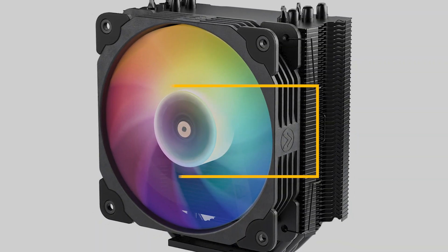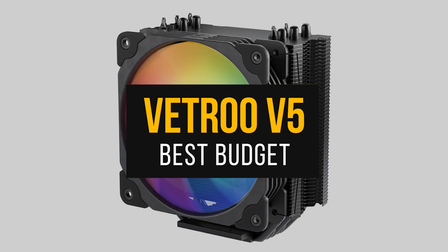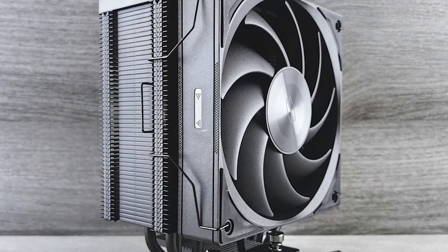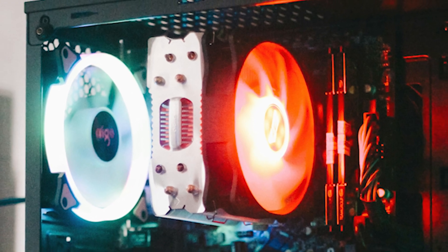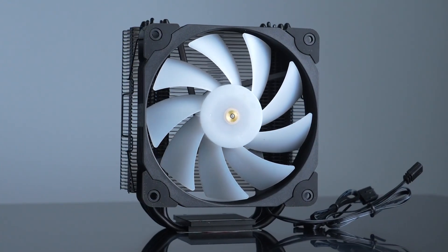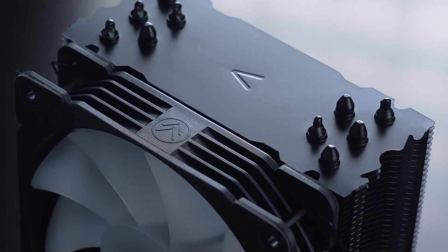Let's start with the best budget cooler for the 9600X, the Vetru V5. Traditionally, you wouldn't expect much from a single tower cooler with a single fan. However, as someone who's tested a lot of cheap coolers, you'd be surprised how capable some of them can get. The Vetru V5 is a perfect example of this, as it's a dirt-cheap cooler that punches well above its price tag.